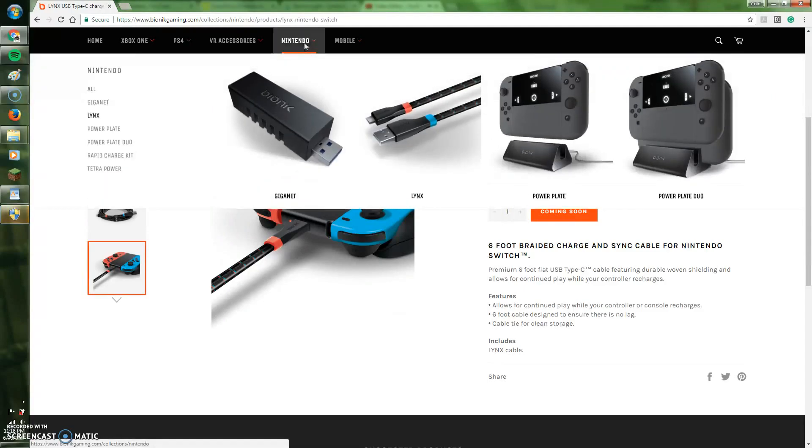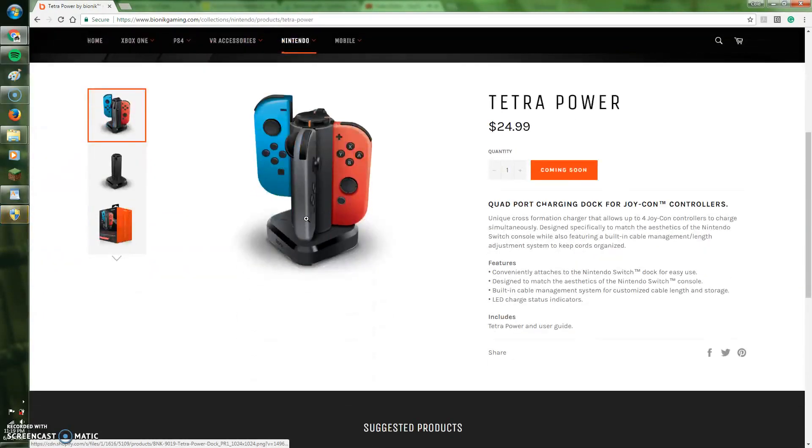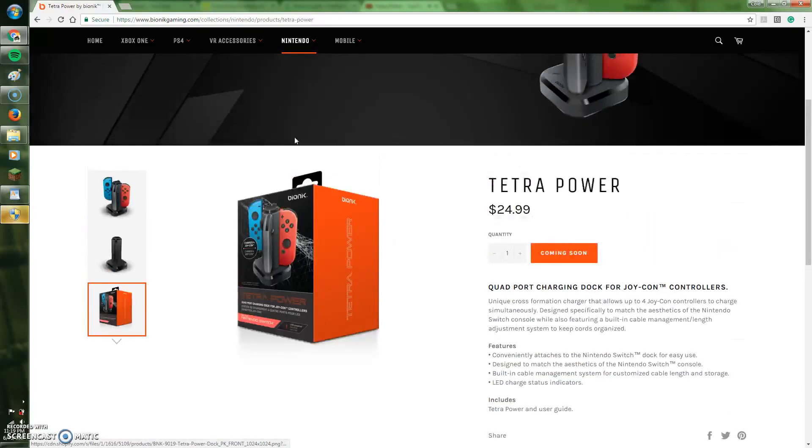Second to last to review, we have their next product called TetraPower, a very portable Joy-Con charger capable of charging 4 Joy-Con at the same time.